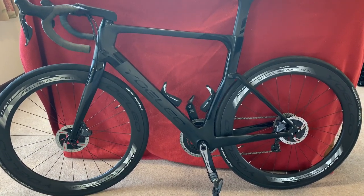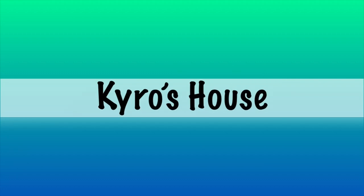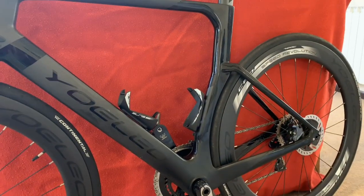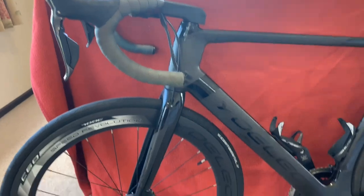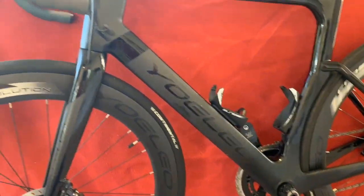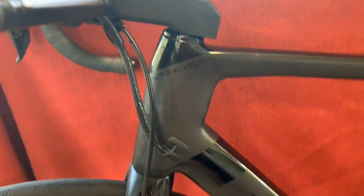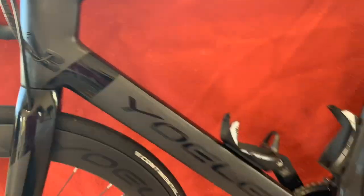Today we're going to be looking at how I can turn this into the new Yoleo R9 AeroDisk. Welcome to Chiro's House. Today we've got the first part of a little series I'm gonna do where I'm gonna go through what I'm gonna have to do to change from the Yoleo R6 AeroDisk, or my version of it, to the Yoleo R9 AeroDisk. I saw this come out a few months ago and if you've been following my channel, you know I don't like cables — and the R9 is a complete internal cable bike. It also comes with the integrated stem handlebar.